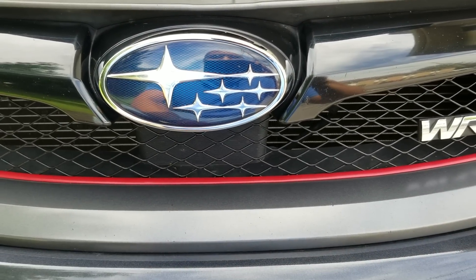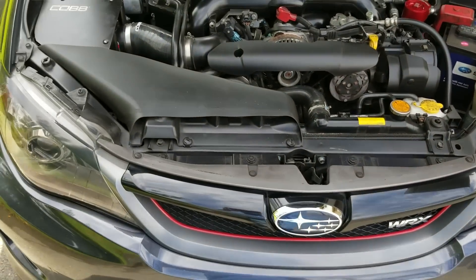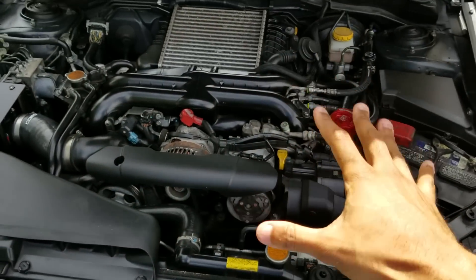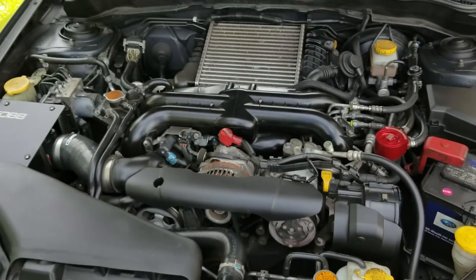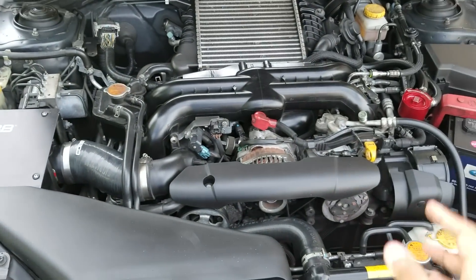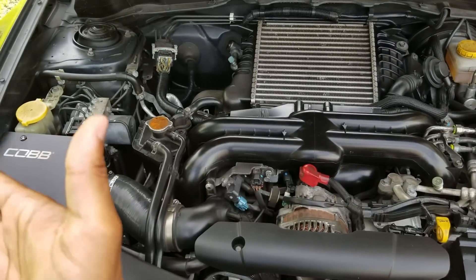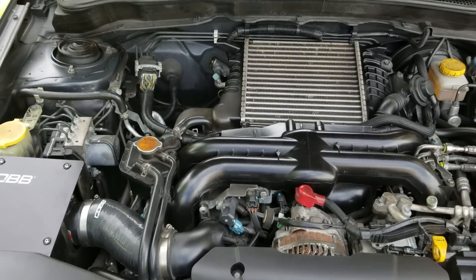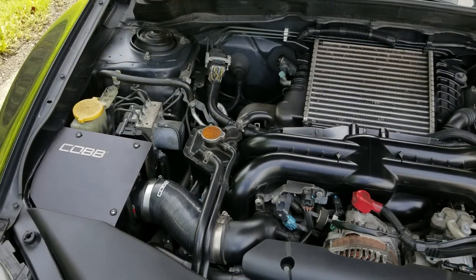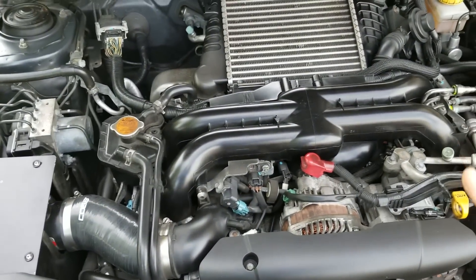What's up guys, today I want to go over something really important and very specific to the EJ motor, used in WRX and WRX STI models for many years — pretty much from the very beginning. They've been using these motors for so long that it's followed progressively throughout the years, up till pretty much the 2015, 2016, and 2017 models.